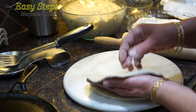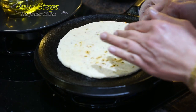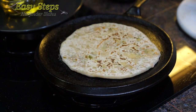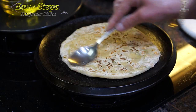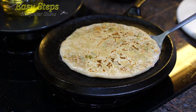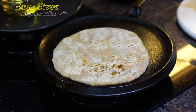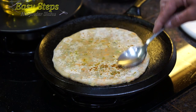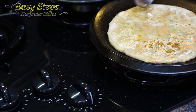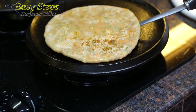Once it's nicely rolled out, bring it on our griddle. As it starts to change color, turn it over, then apply some olive oil. Turn it over again — this is about perfect timing. Apply olive oil on this side. Keep the gas on medium because you don't want to cook it on high gas.